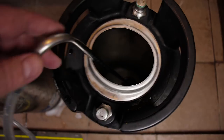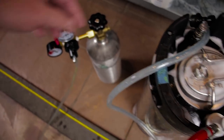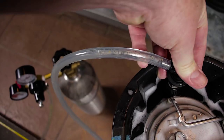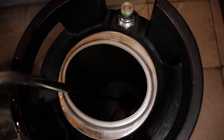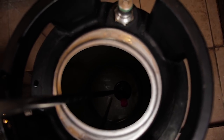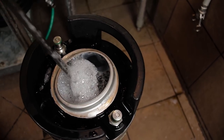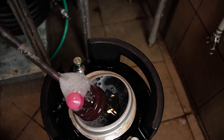I put the racking cane down inside of the other keg, hooked up the liquid fitting, and transferred it that way. I also slid the cap for the carboy down on the racking cane itself so that as the level of Star San and water came up, it would completely submerge that and sanitize it. So once I got done with all that, everything was sanitized.